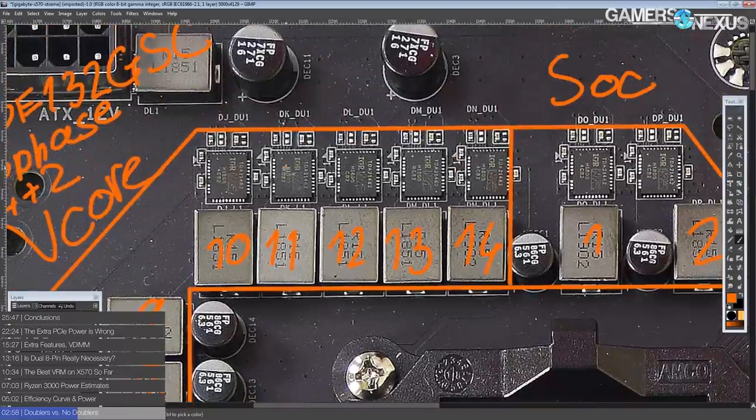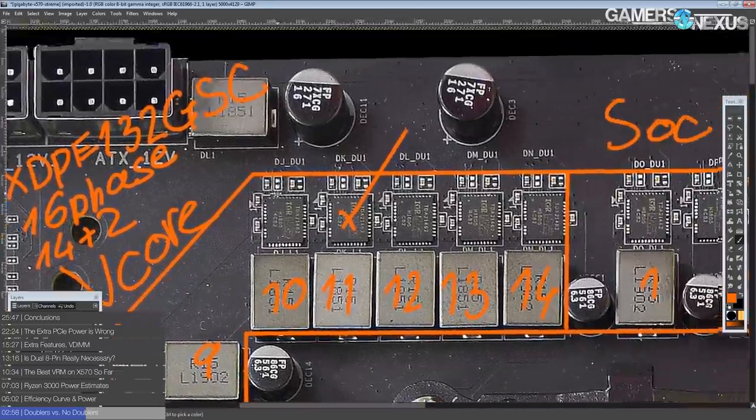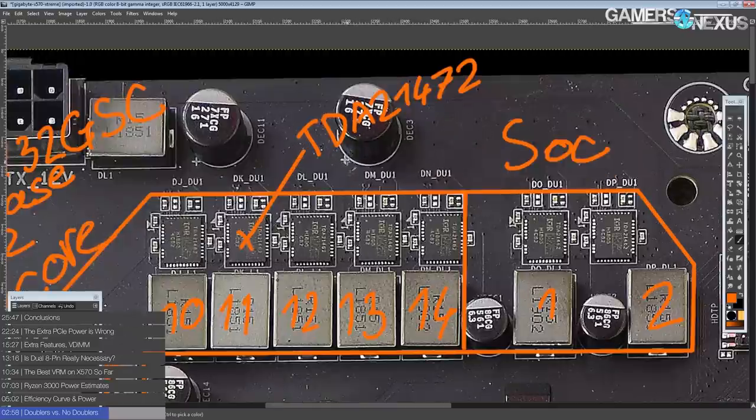The same thing is true of the power stages here. We have the latest and greatest voltage controller combined with the latest and greatest power stage — these are TDA21472s from International Rectifier slash Infineon. Infineon owns International Rectifier, so you can basically consider them the same thing at this point. These are 70 amp smart power stages.